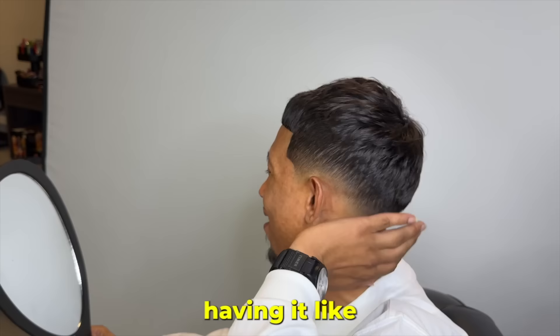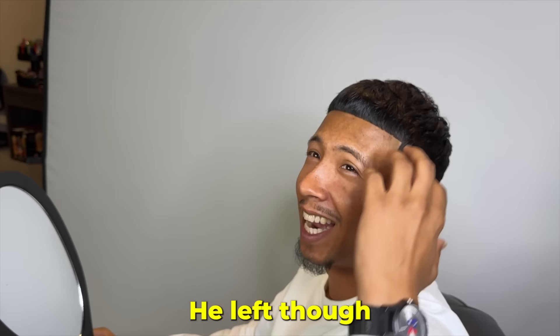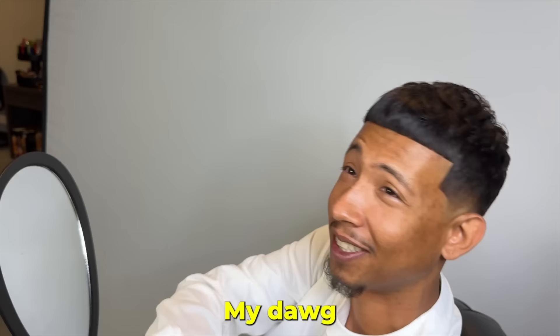Oh yeah, it looks way better — way better than just having it flat. Client: You gave me the George Niang — you probably don't know who that is, but he's a Sixers player. He left though. Barber: Yeah, he left, but he kind of got this top — now I know what he be doing to his hair. No, this is sharp, bro. Client: I appreciate it, my dog. It looks great. My girl is going to love it.